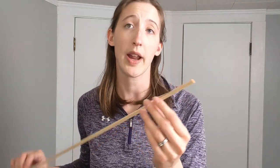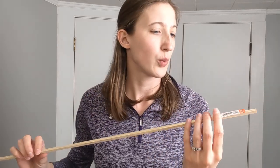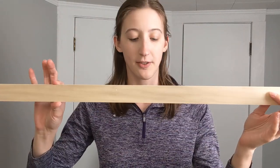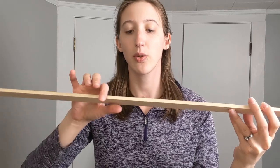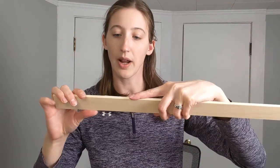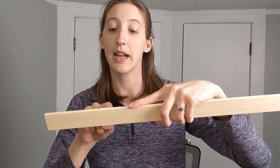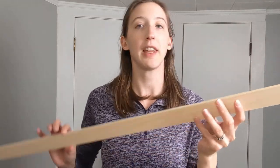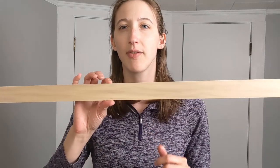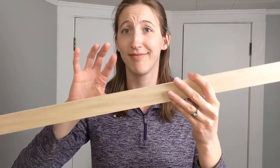They're called poplar squares — they're like a quarter inch square by 36 inches. I got four of these, totally just estimating. I don't really know what I'm doing, but I'm going to figure it out along the way. And then I got five of these — a quarter inch by two inches by four feet. It's probably 1.75 inches in actual width.